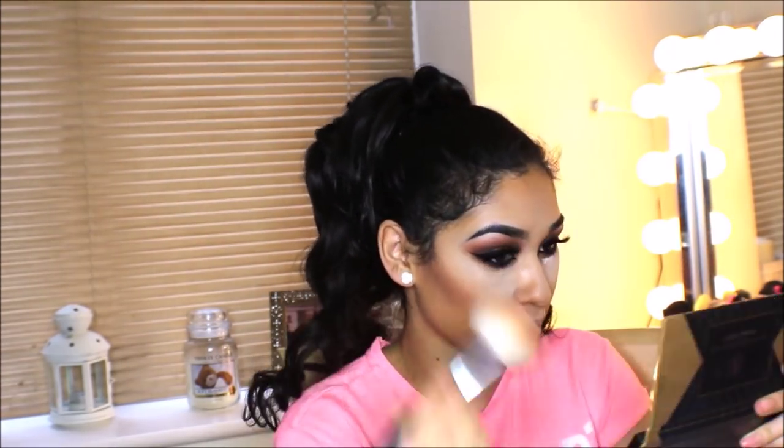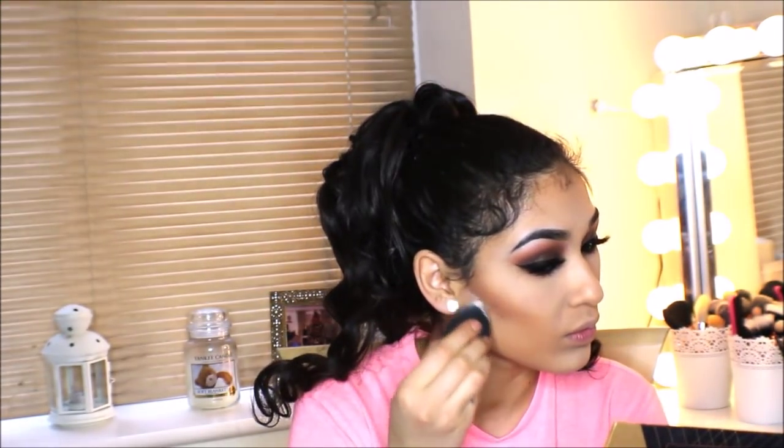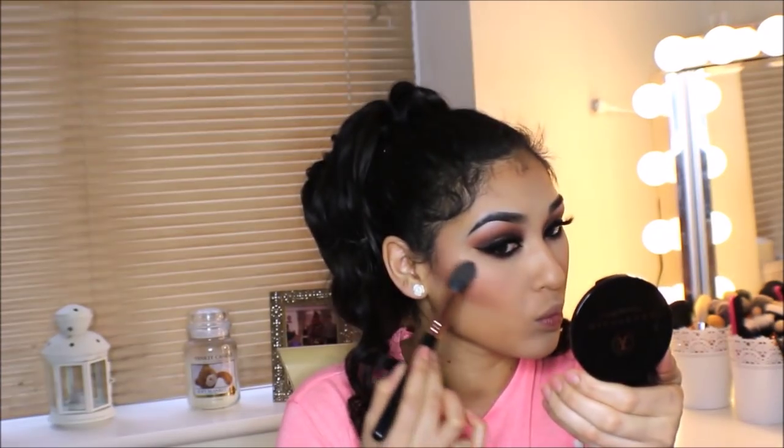I'm contouring my face using the Balm Desert Balm bronzer and blush, then wiping away excess powder underneath my eyes. I'm carving out the contour with the Laura Mercier translucent powder, applying blush in the shade Romance by Makeup Geek, and highlighting with my Sigma F35 brush using the Anastasia Beverly Hills highlighter in the shade Riviera.